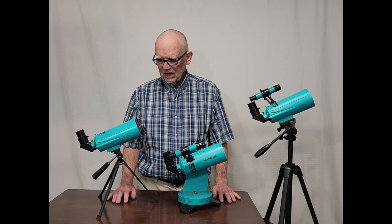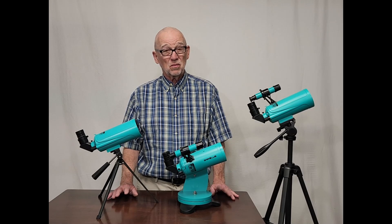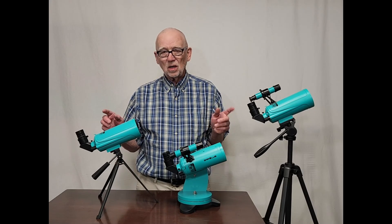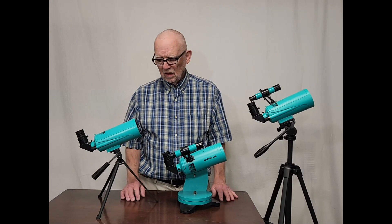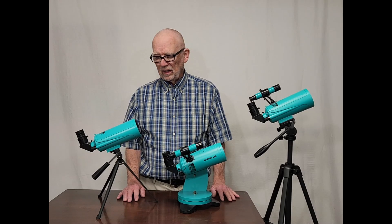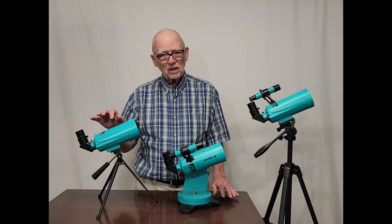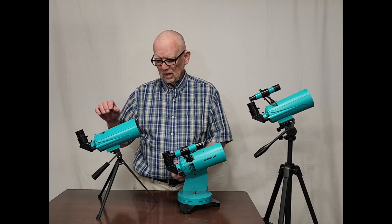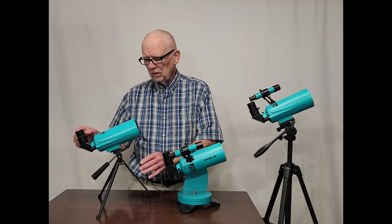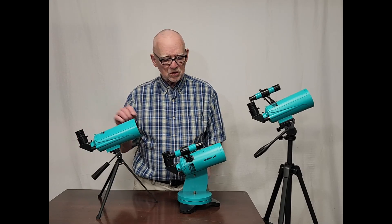Hi, my name is Dave. Today we're going to have a look at the cutest little Maksutov telescope you ever saw. This is the SARBLU Max 60 telescope. It comes in at least three different varieties. This one is the least expensive — it goes for about $120. It's on a tabletop mount and there's no finder with it. This is pretty much all you get.